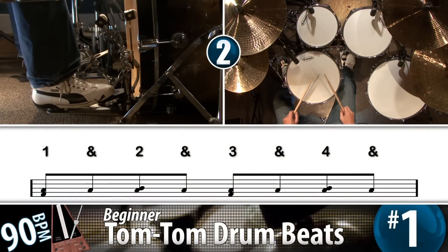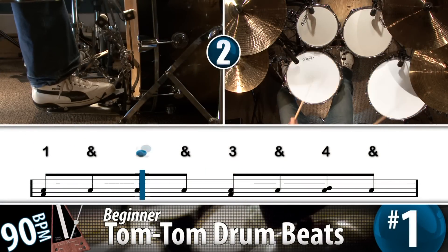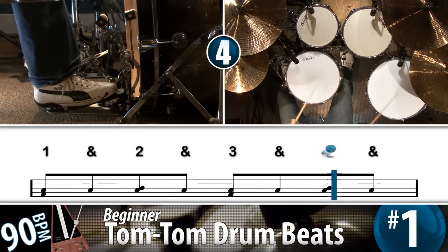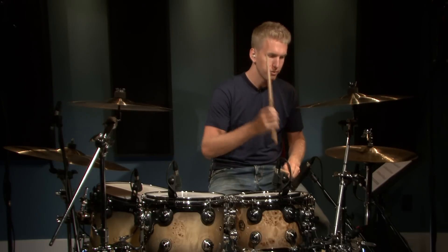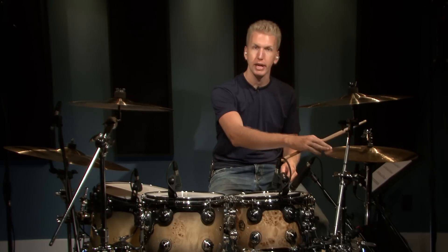Let's start with number one. The only difference between a straight rock beat and that beat is I move the right hand — the hand that was playing the hi-hat — to the floor tom. That's it. And it makes the groove sound completely different.